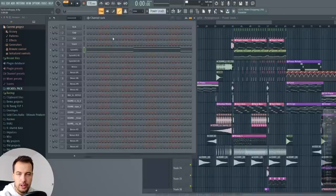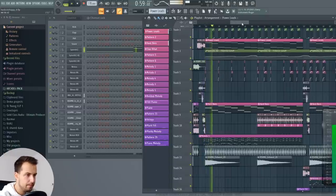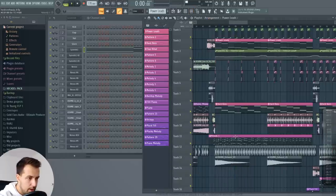That's the power lead, which will add a lot of frequencies into the drop. Here's the drop. Now let's take a look at the melody.